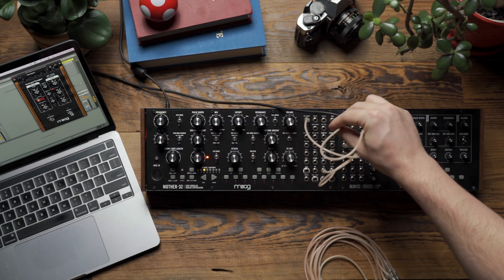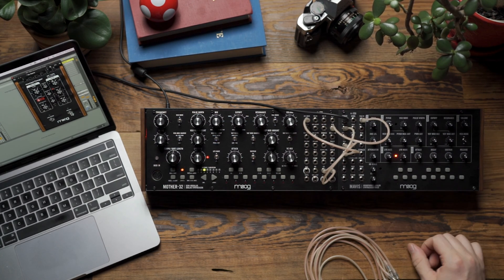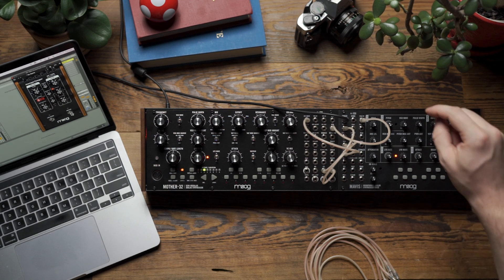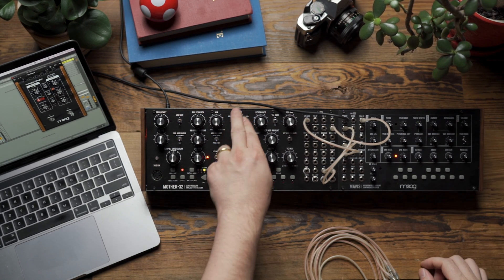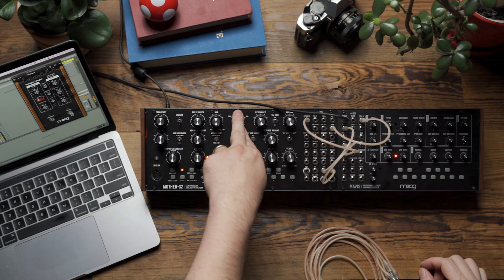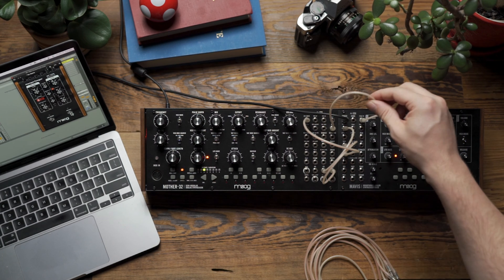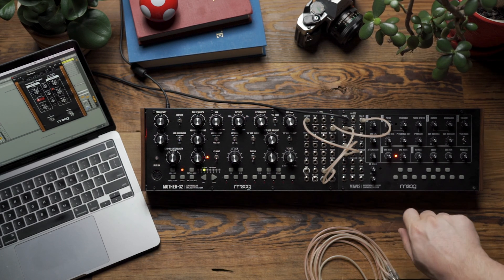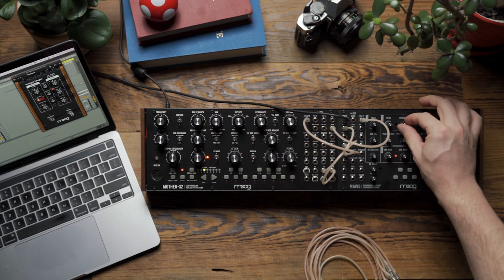Next, I'm going to patch the VCF output on Mother 32 into the fold input. What I'm doing is taking the sawtooth wave on Mavis, feeding it into Mother 32's filter so that I can remove some of the harmonic content from that waveform, and then feeding it back into the folder so that the wave folder has a little bit more to bite into than it would if I just fed a raw sawtooth wave in.